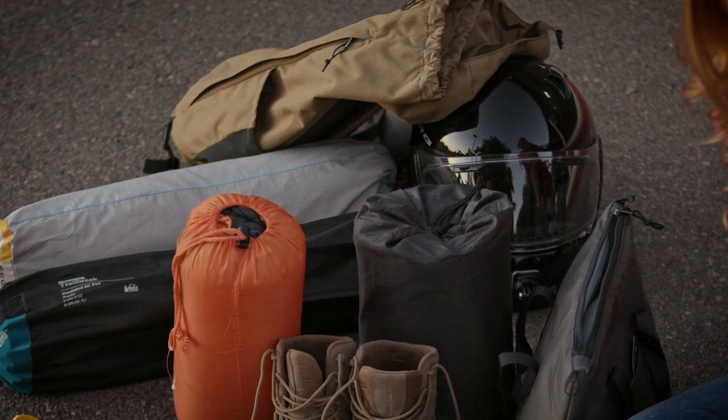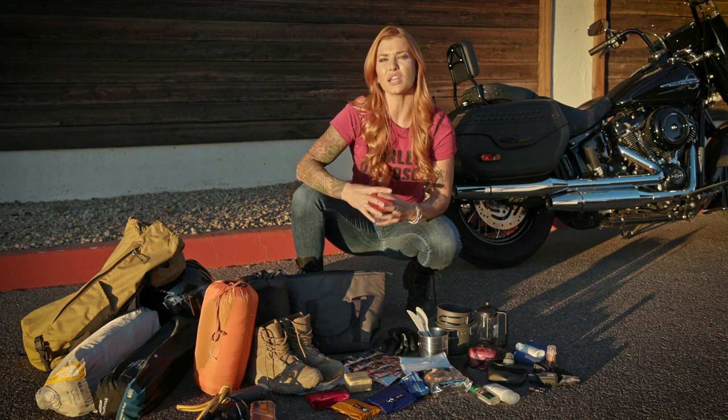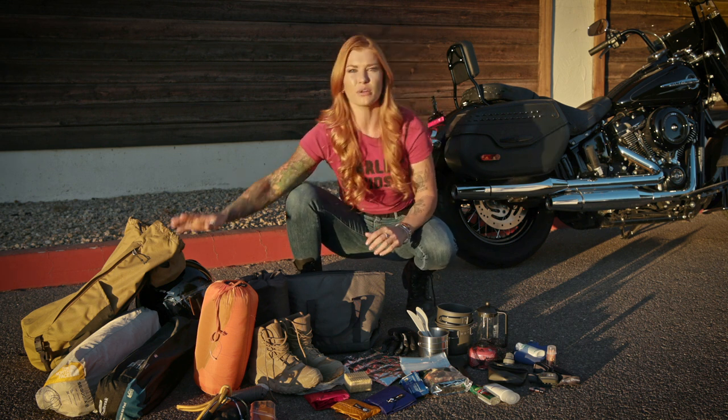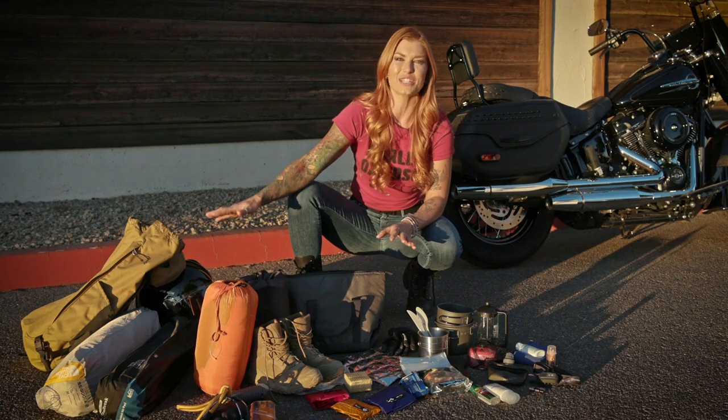I also invested in a good down sleeping bag — they pack a lot smaller than the synthetic bags and it'll keep you warm if you're camping later in the season. This inflatable sleeping pad will give you a super good night's rest if you're sleeping on hard ground. The rest will go in my pack and saddle bags.